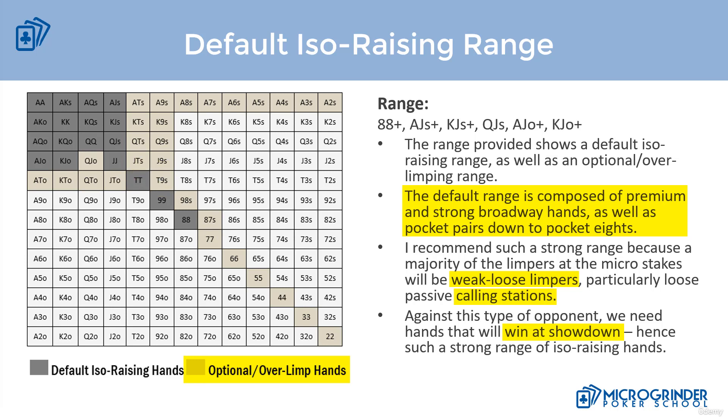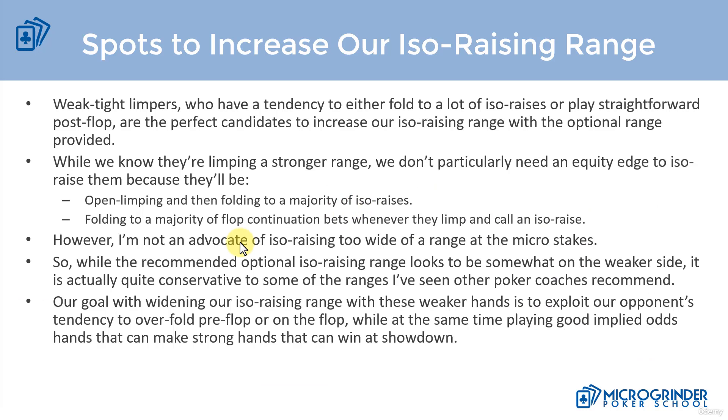Let's talk about how we can make some exploitative adjustments. Against weak tight limpers who tend to fold too much to raises pre-flop, play straightforward post-flop, or fold a lot post-flop — these are the perfect candidates to increase our ISO raising range with the optional range provided. Even though they play a stronger range, if they limp the weaker portion of their range they'll simply fold pre-flop, and post-flop we can push them out of the pot as well.